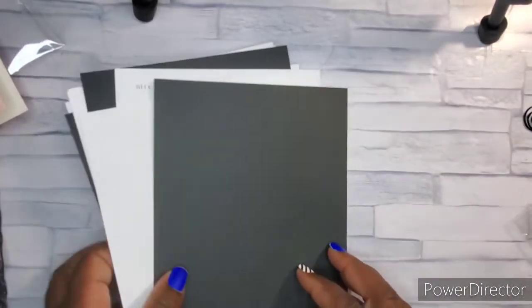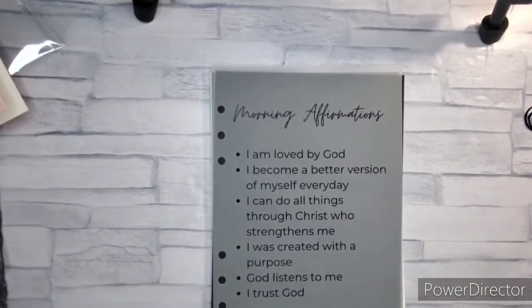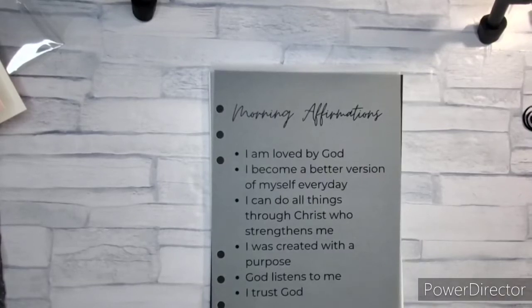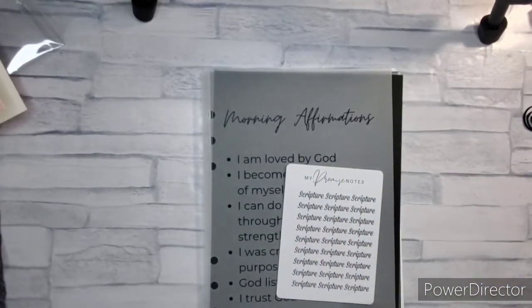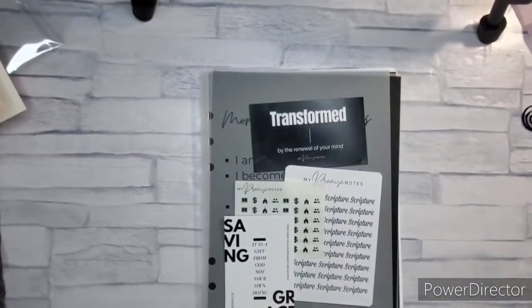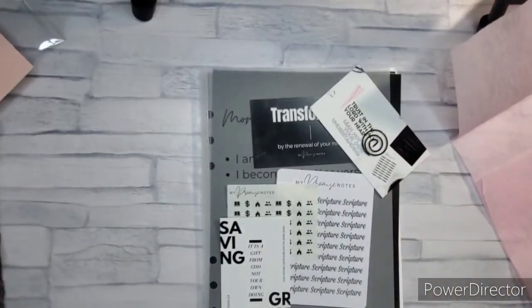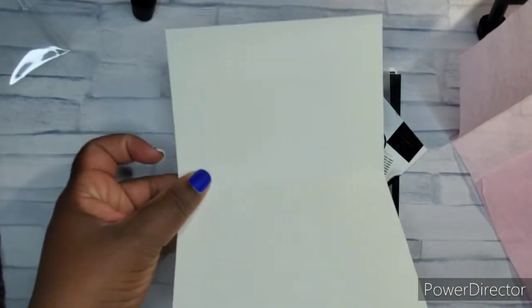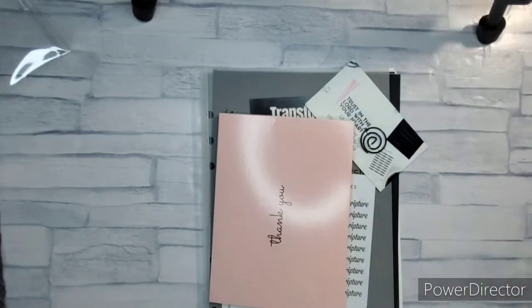That's my haul from My Promise Notes. If you're looking for some faith-based stationery, this is what you can find. I really like the vellum dashboards — I always look for those because I like to see what's out there. She also has scripture-themed items and these cards. I love getting a good paperclip, and you can even reuse the thank you card since she hasn't written in it.